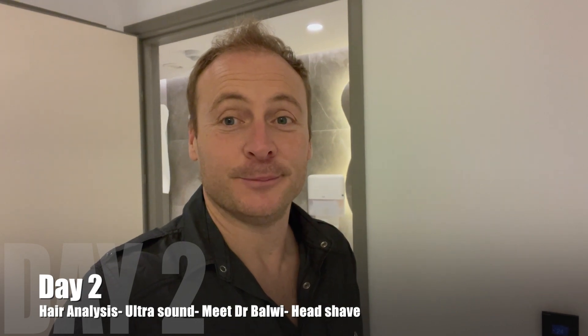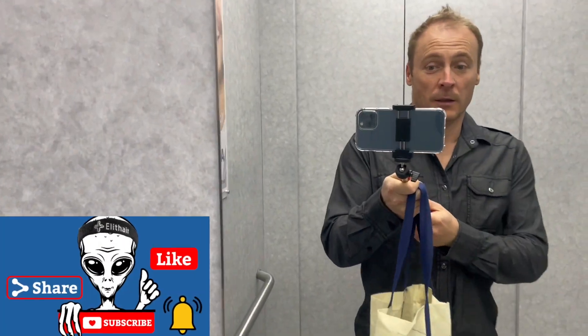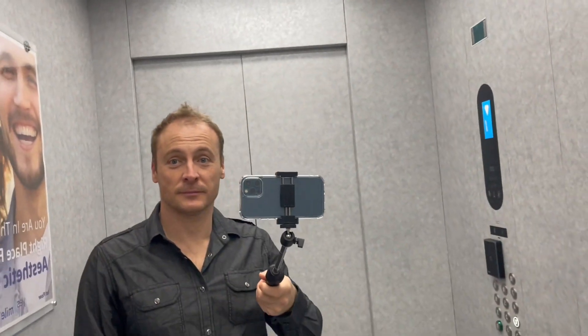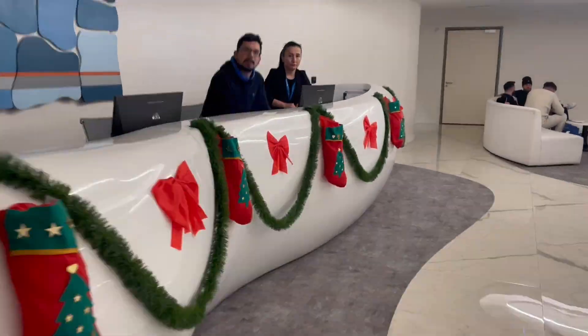Okay, here we go. It's time. Nervous. What is it? This is floor one. Morning, Richard Park.